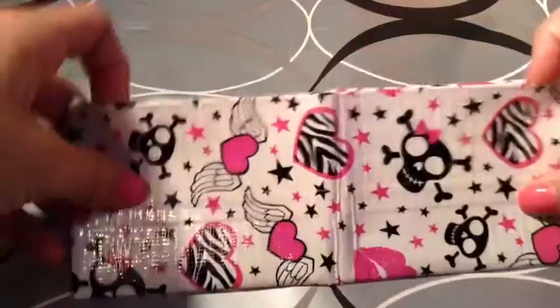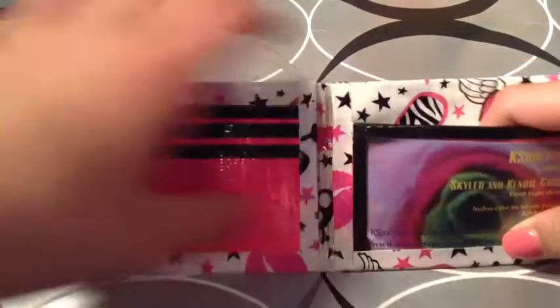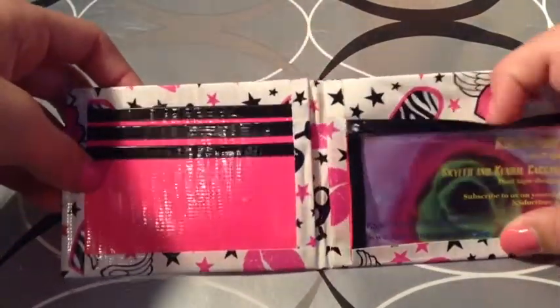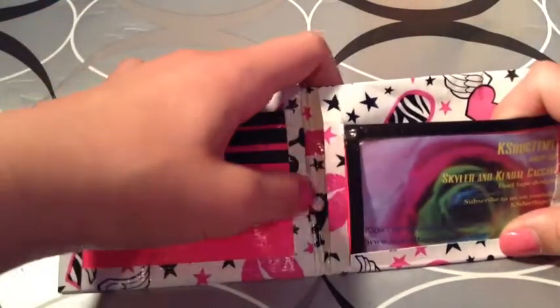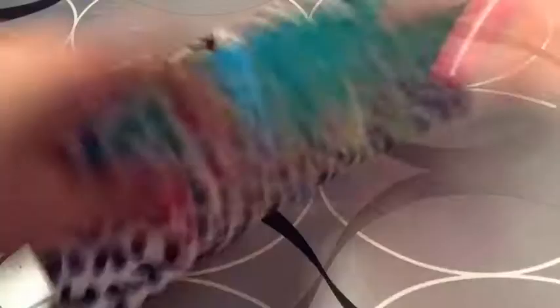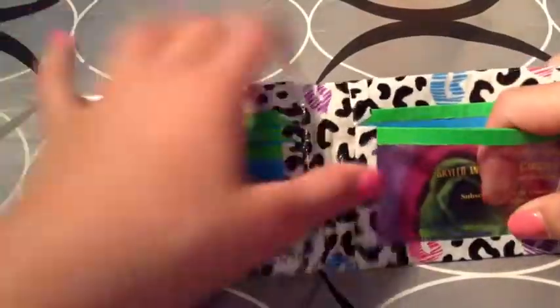We also have this star, skull, and heart one — black and pink with clear tape at the bottom. Basic layout, which means three card pockets, an ID, and two hidden. Please do not ask what our secret plastic is, we will not tell you. This is Leopard Kisses — green and blue, clear tape at the bottom, four card pockets, an ID, and two hidden.